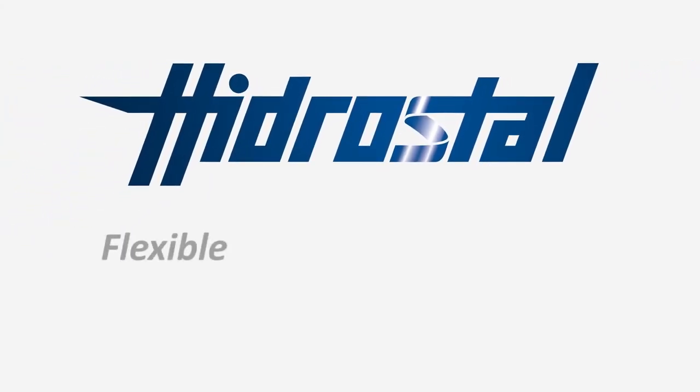Hydrostyle. Flexible. Reliable. Efficient.